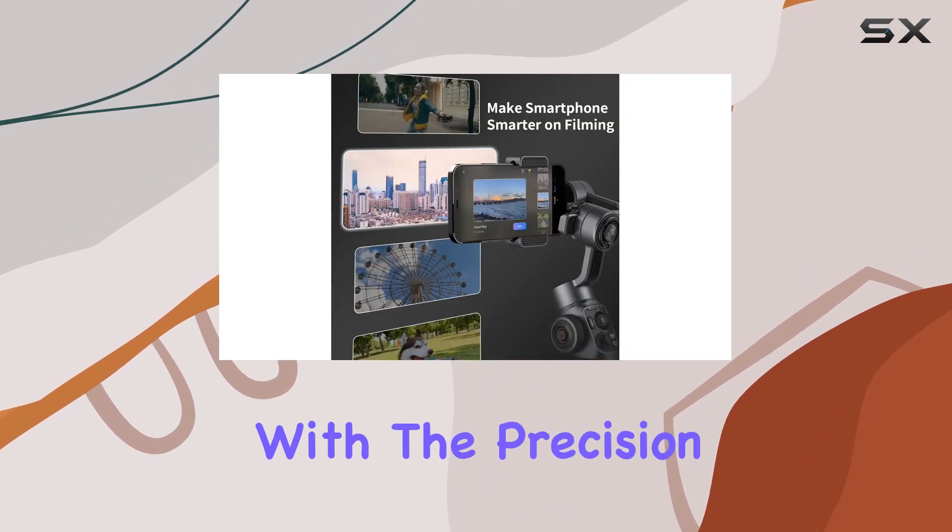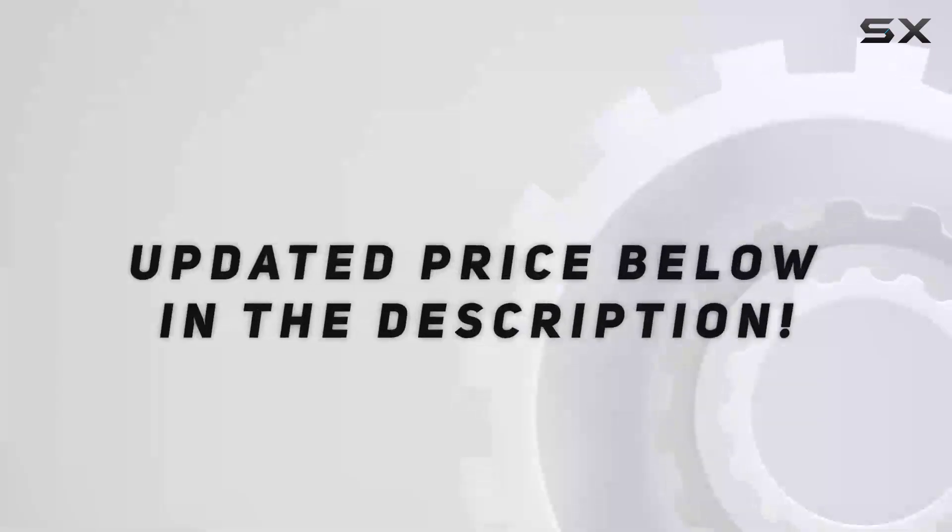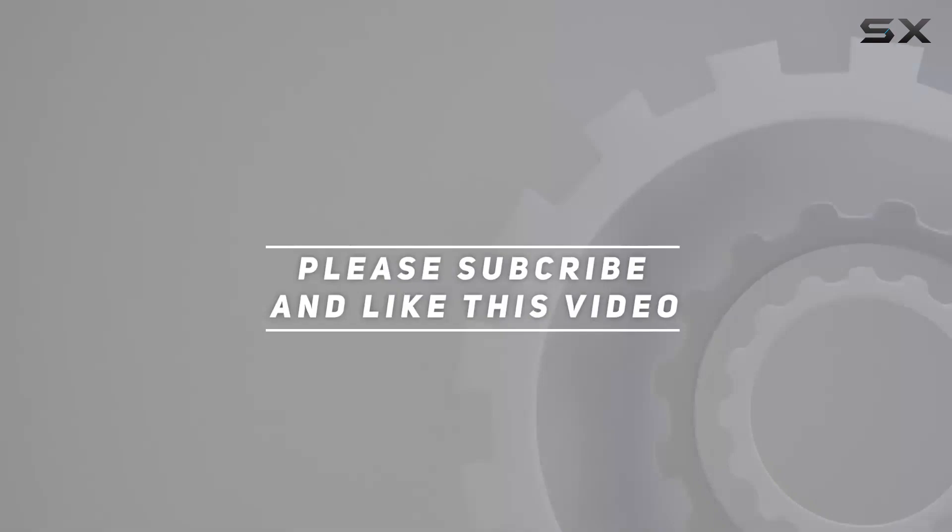Take control with the precision control wheel. Check out the video description for updated price, and thank you for watching.